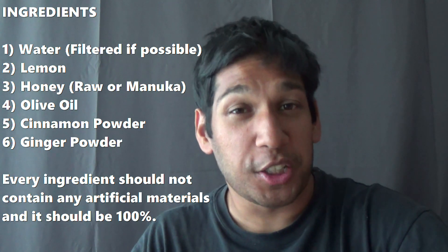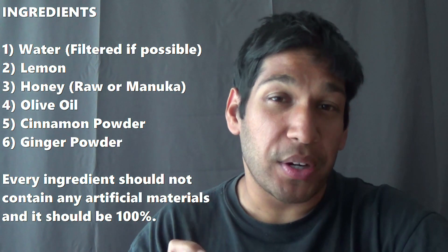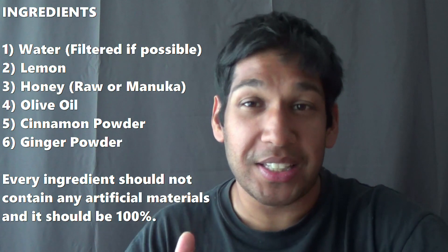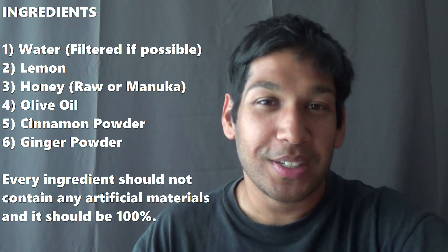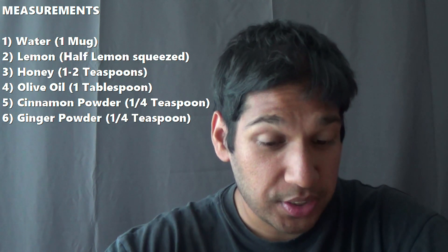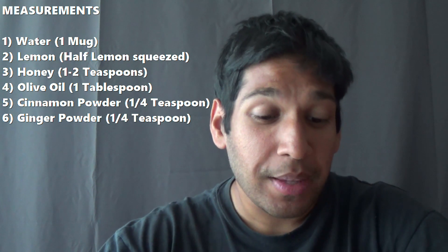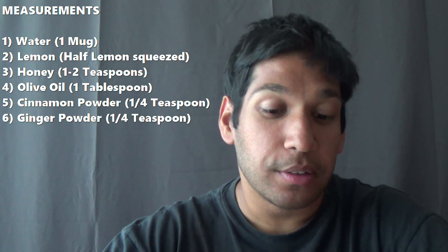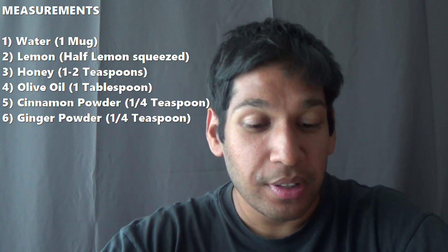The fifth ingredient is cinnamon powder and the last ingredient is ginger powder. With those two spices, make sure you get 100% spice. Everything in this remedy should be 100% — there should be no artificial stuff in it whatsoever. For measurements: you'll need one mug of boiled water, half a lemon squeezed for its juice, one to two teaspoons of honey, one tablespoon of olive oil, a quarter teaspoon of cinnamon powder, and a quarter teaspoon of ginger powder.